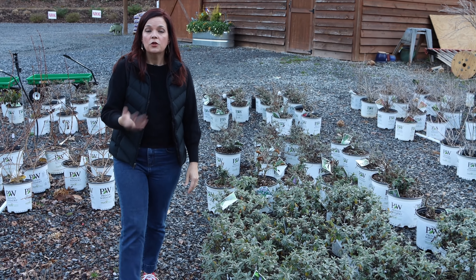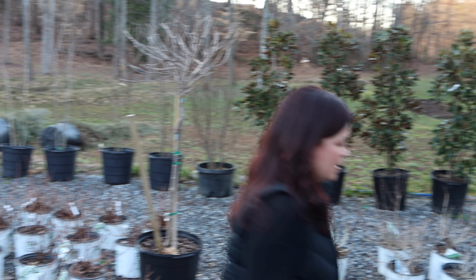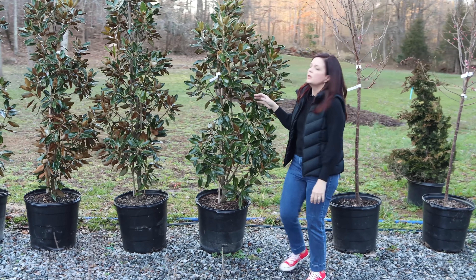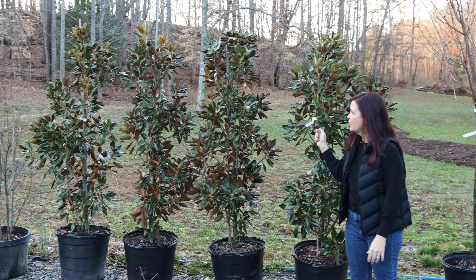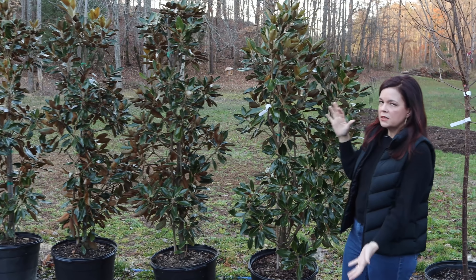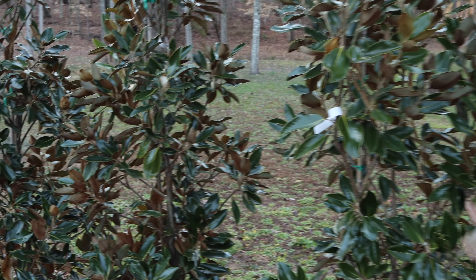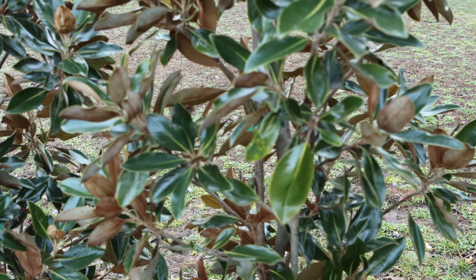We've also got butterfly bushes — the Pugsters and the Miss series. Now is a great time to go ahead and plant them, especially here in the south, to get them well established before cold hits. And you can't get much more southern than a magnolia. These are Little Gems — they give you all the wonderful characteristics of our beloved magnolias on a smaller scale, with those glossy green leaves, velvety brown undersides, and beautiful fragrance. It maxes out around 15 feet tall and about 5 feet wide. Now is a great time to get them in the ground.